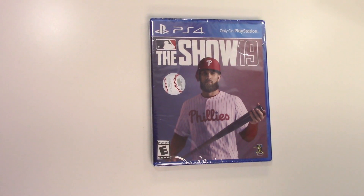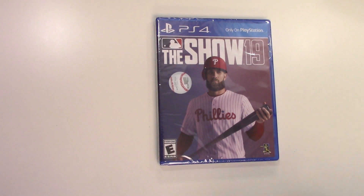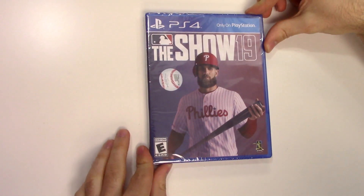Hey guys, welcome back for another unboxing with PopnGames. In this video we're going to be unboxing MLB The Show 19 for the PS4.